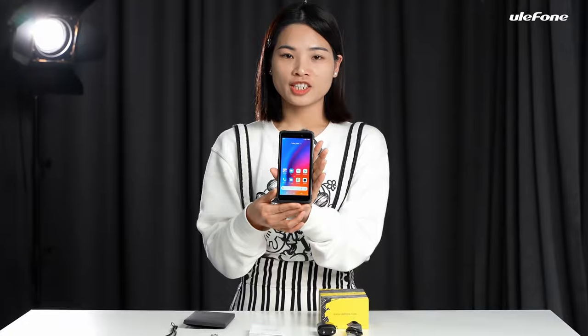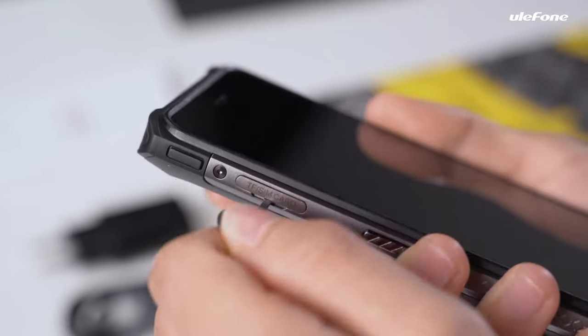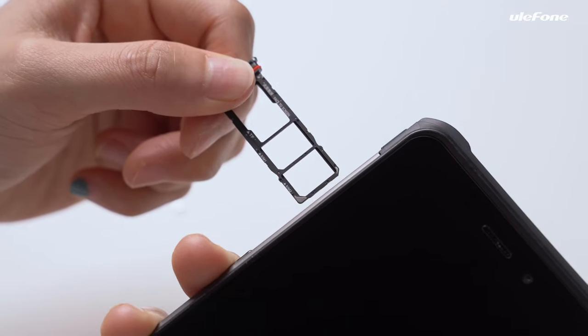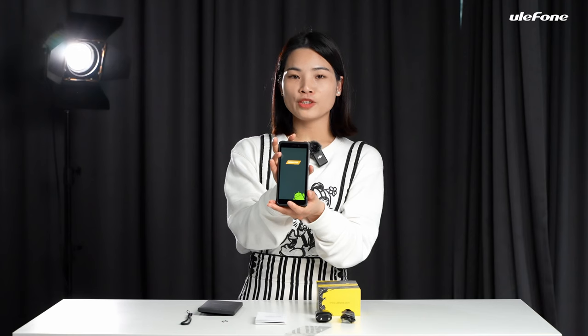Now it's time to take a look at the phone with its 5.45-inch screen. There are three card slots to be compatible with two nano SIM cards and one microSD card. Long press the power key to turn on and activate according to the instructions.